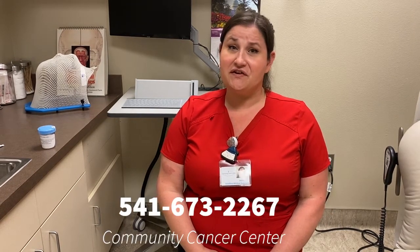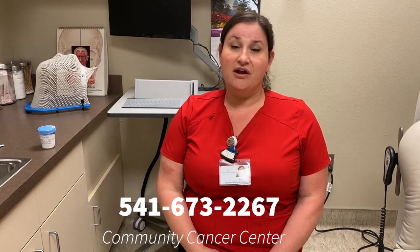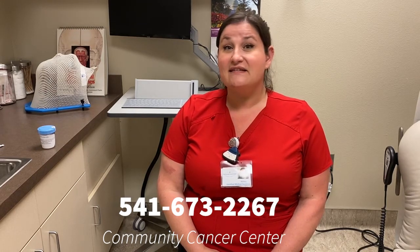Thank you again for joining me today for some patient education on how to appropriately apply aloe. If you ever have any questions or concerns about your radiation therapy, please don't hesitate to call. Our number is 541-673-2267.